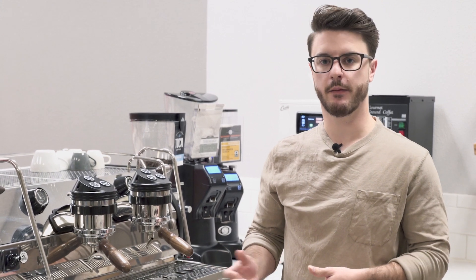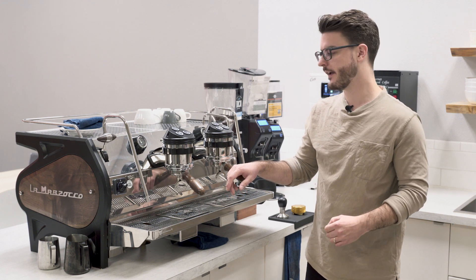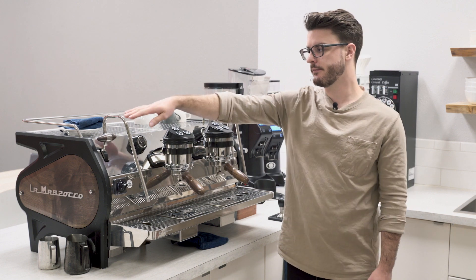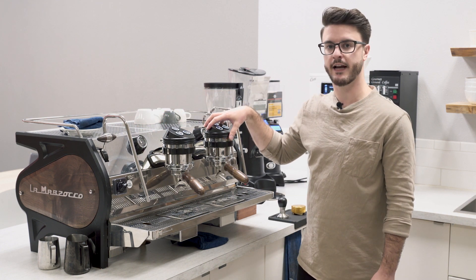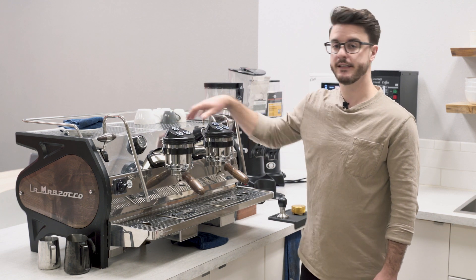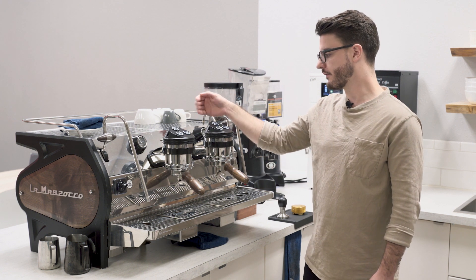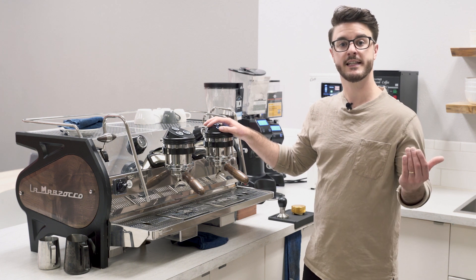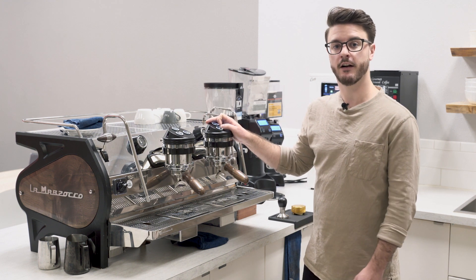This machine is a 4900 watt machine — that's for the two-group version — which means it's a 220 volt machine requiring a 30 amp outlet. It's a multi-boiler machine, so it has one big service boiler or steam boiler in the back feeding both your steam wands and the hot water. It also has two independent boilers for each group, and these groups are fully saturated. In typical LaMarzocco style, all the boilers are stainless steel and insulated. Both independent groups are also fed by heat exchangers in the service boiler, supplying preheated water at about 180 degrees for better temperature stability and more consistent coffee.